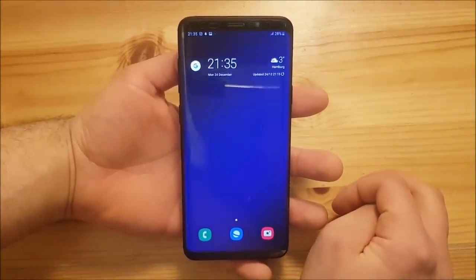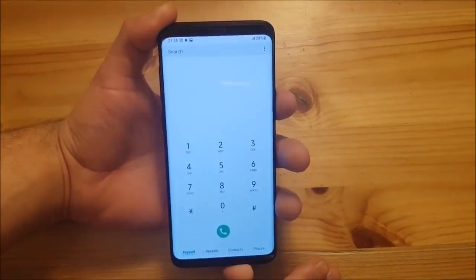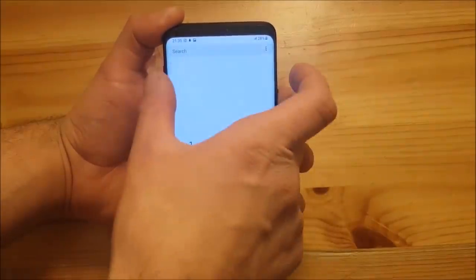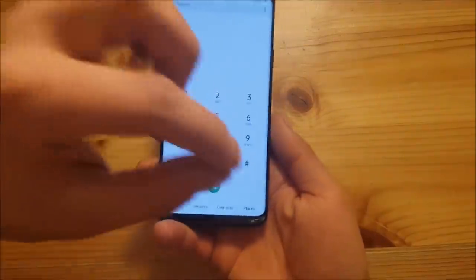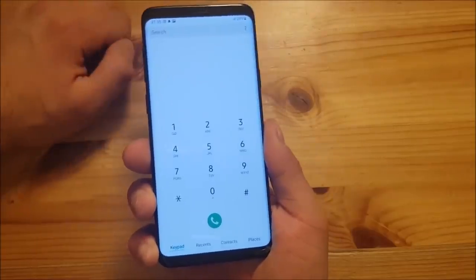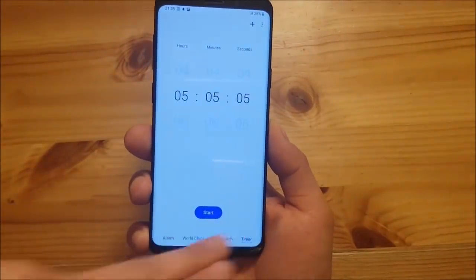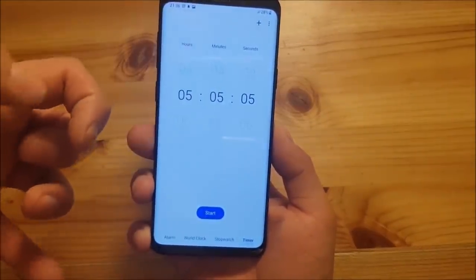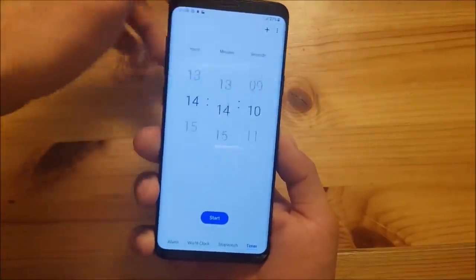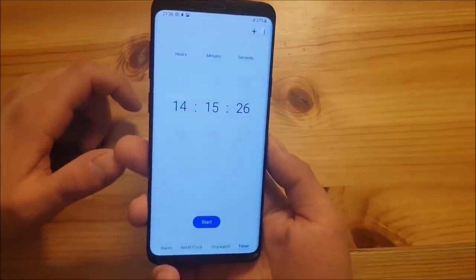Now let's talk about the apps. All system apps have got new icons. Starting with the dialer — it looks quite similar to Android Oreo except the tabs are now at the bottom instead of the top. The reason is simple: tabs at the bottom are much easier to reach with one hand. This is the One UI design language and you can find it across all other apps. For example, in the clock app, the tabs are also at the bottom. However, there are still a lot of elements remaining at the top, and even the clock itself is at the top — there are some inconsistencies that I hope they'll improve with future updates.